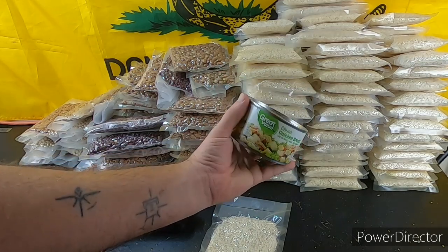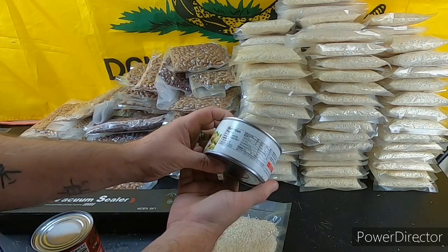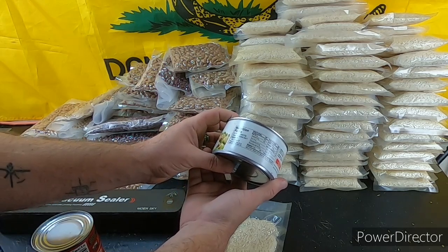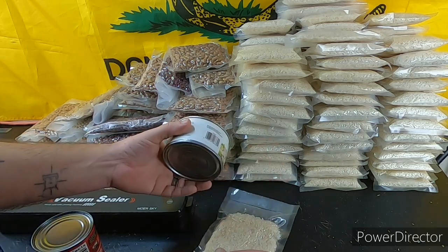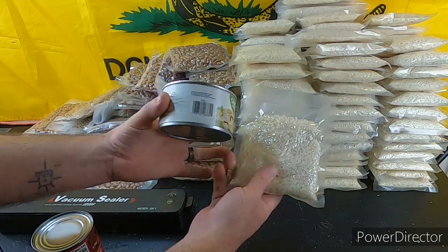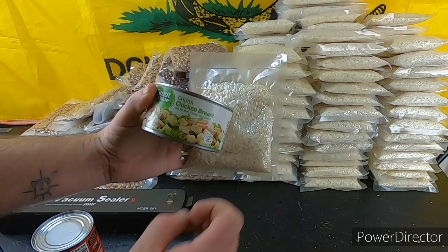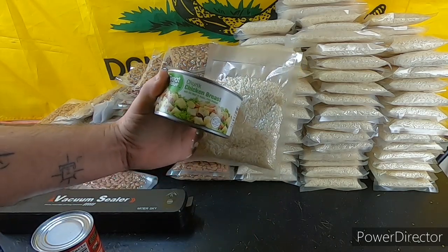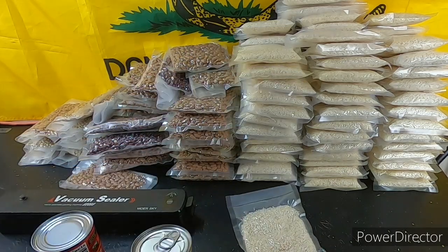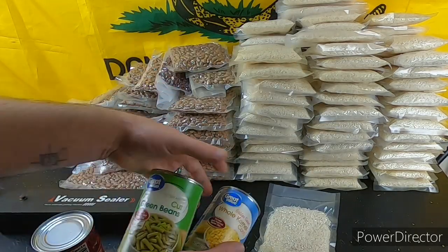Another option: chicken and rice. This is a Walmart brand chicken — about 45 calories per serving with four servings, so roughly 160 calories. Add that to 640 calories of rice, and you've got an 800-calorie meal. For two people that's 400 calories each — not bad. Once you cook up a cup of rice, that's a lot of rice for one person.